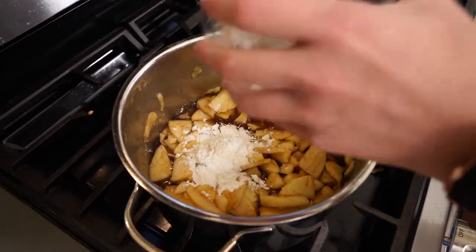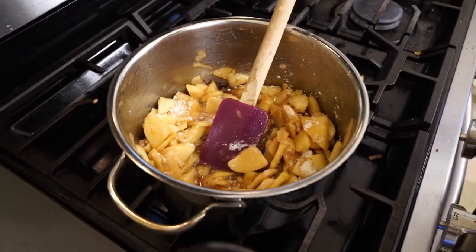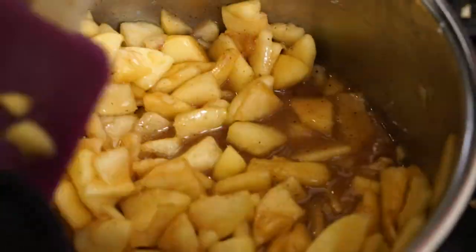Now that it's all cooked down and reduced — you can see there's liquid at the bottom — I'm going ahead and adding in the cornstarch and flour. Then you're going to stir that all together and continue to cook for another three to five minutes.